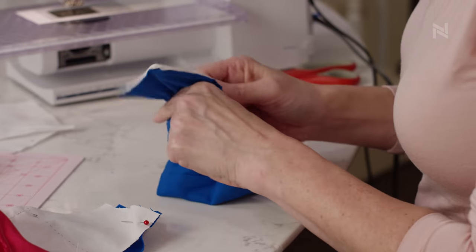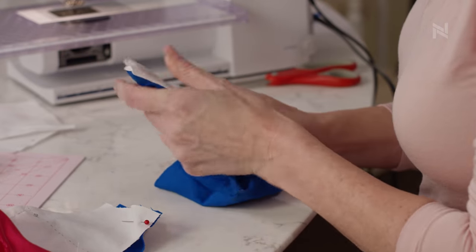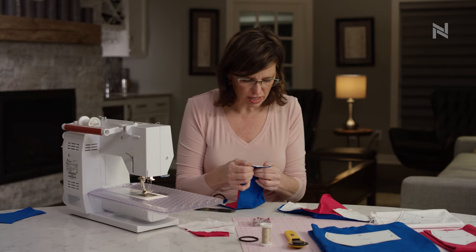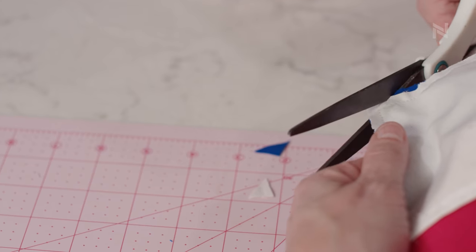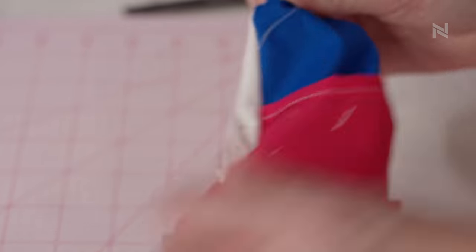If you've got a lot of bulkiness on the corners and your corners aren't turning exactly like you want, you can trim the corner edge without cutting the stitching, and that'll help you avoid that bulk on the corner.